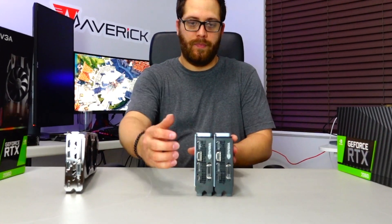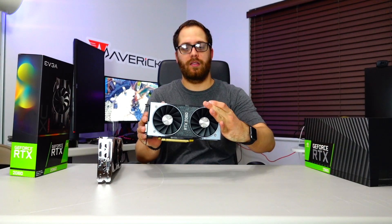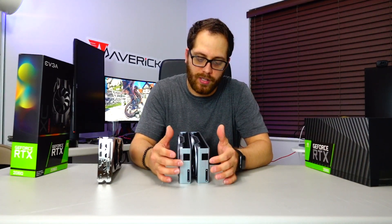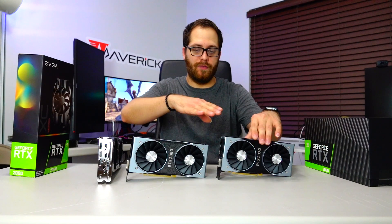Looking from the back and also from the top, same thing. Both of these cards have an 8-pin connector on the front. There is no difference between these cards in terms of how they look.